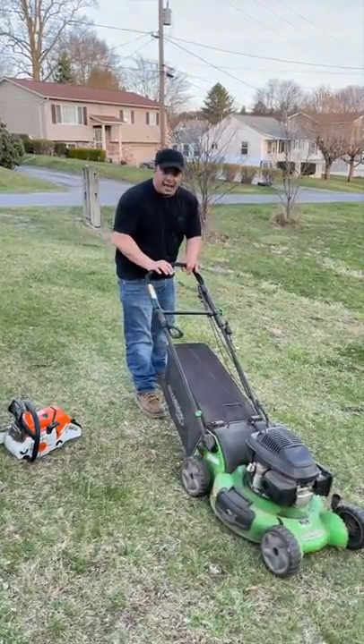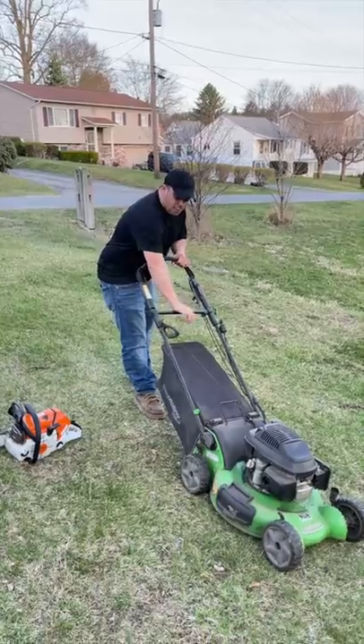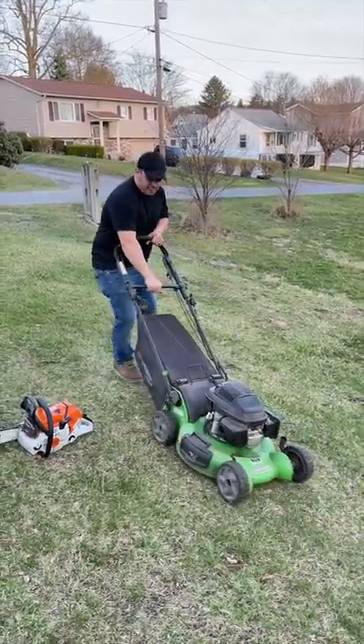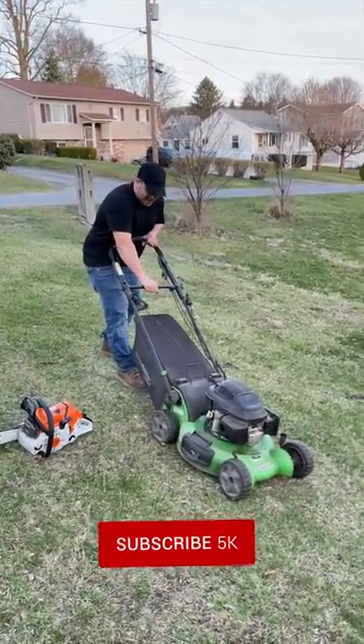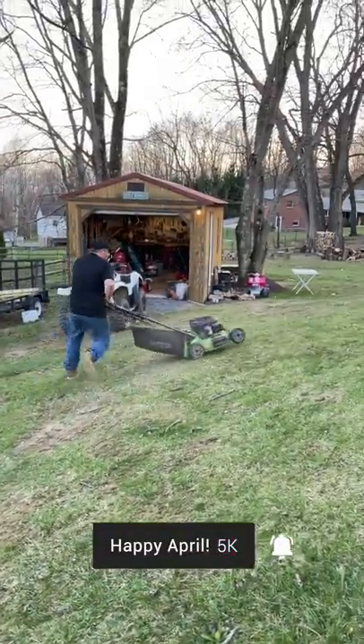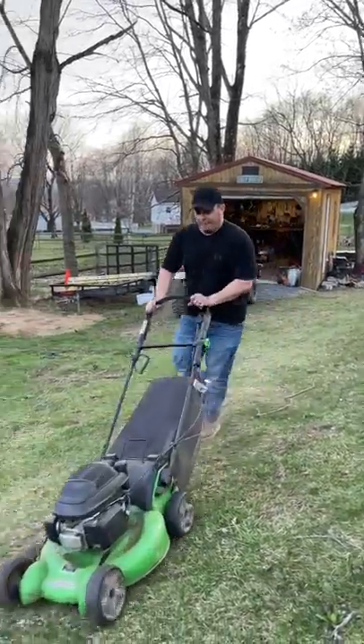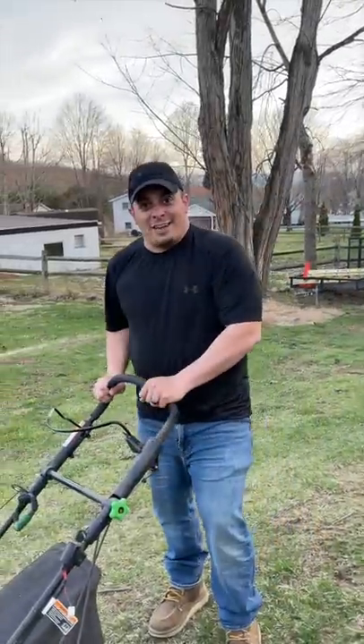Now with the self-propelled system, it's going to engage when you push this down. So what you're going to want to do is keep your hand on this bar, start pushing with this bar, keep the weight down, back yourself up to a hill, and we're going to give it a shot right now. So push. And that's how you bump start a lawnmower.